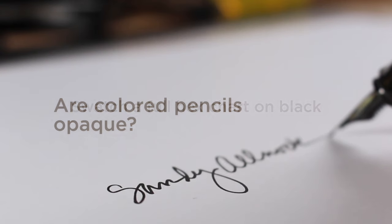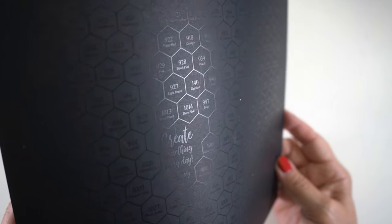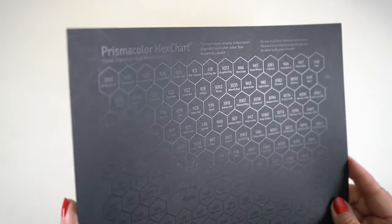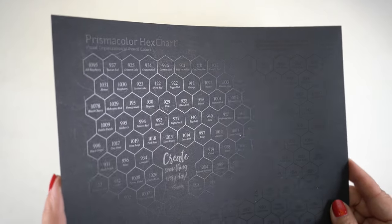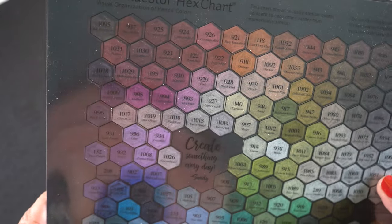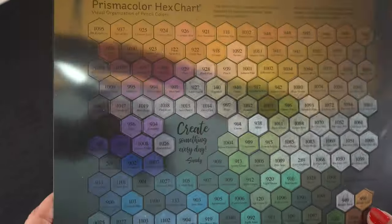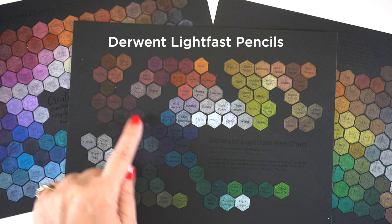Does it matter if your colored pencils are opaque or transparent? Well, in some ways it does. One way to test that out is to swatch a full hex chart — or whatever chart you use for your pencils — on black paper. You can go to a FedEx-type place and run it through one of those big three-foot-tall printers. I ran the chart through with some black cardstock and it made a raised ink on the surface so I could actually see it to color in. This didn't happen on my home printer. I also printed it on acetate so I could lay it over top and read the numbers, because you can't read them once you color this in.